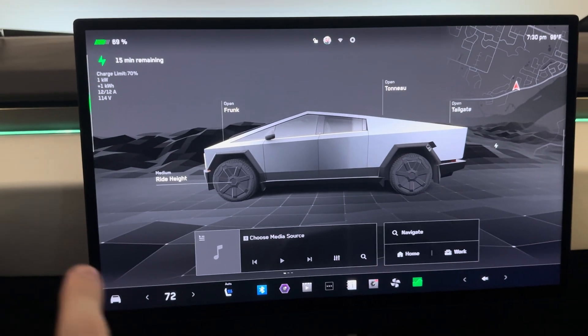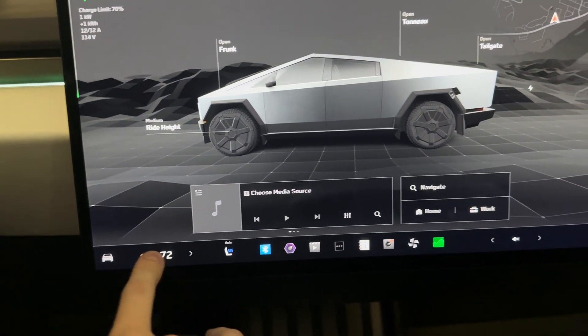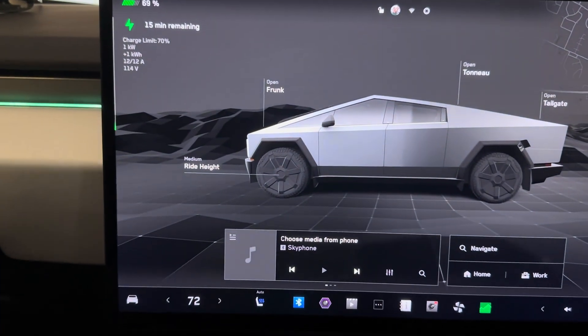When you get into a Tesla, the first thing you're going to care about for the climate control is this right here. This is the temperature that you want your vehicle to be, and you set that once and you pretty much forget it.